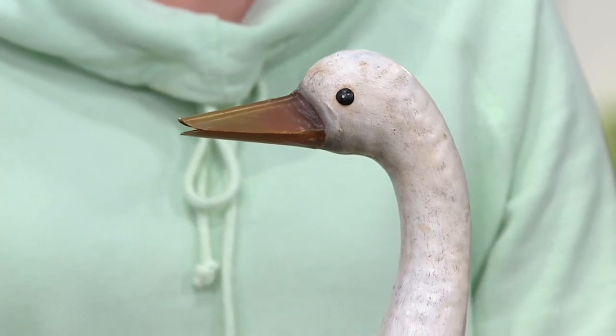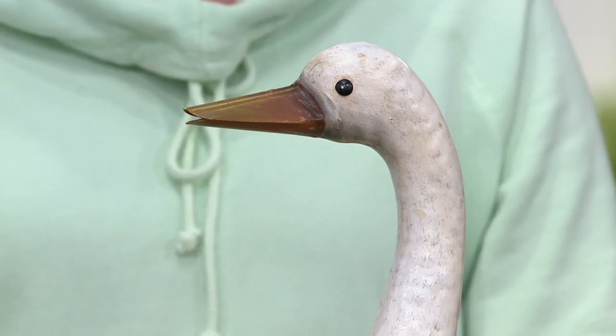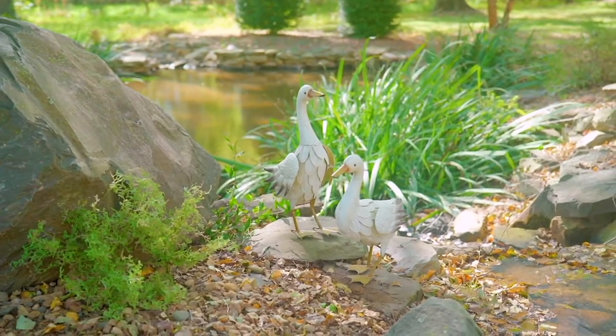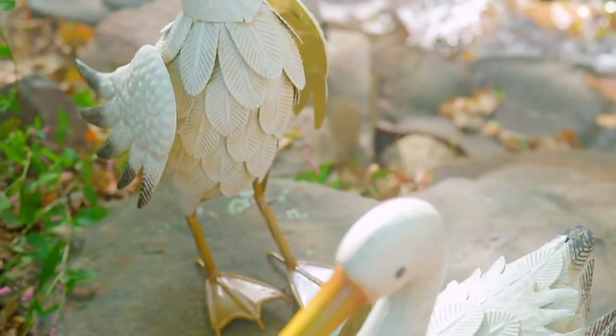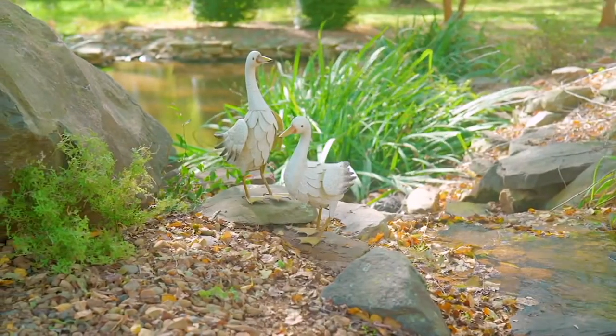I think they're talking. Yes, I believe they're talking — having little secrets, deciding when spring is actually going to come, when they're going to start seeing those flowers. Some people are already starting to see their daffodils come up. I'm so excited — me too! I love having statuary in the garden because it adds that whimsy.